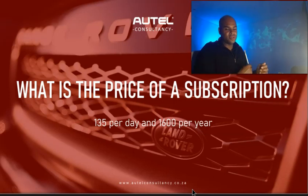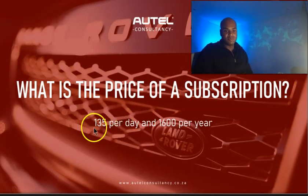As for the subscription cost, at the time it was $135 per day and $1,600 per year. They do have a monthly subscription as well. This is very expensive, but I was able to get access to a dealer account, so if you're my client you don't need to pay this much. With the dealer account you can also get access to the TSBs as well as the flash programming software.